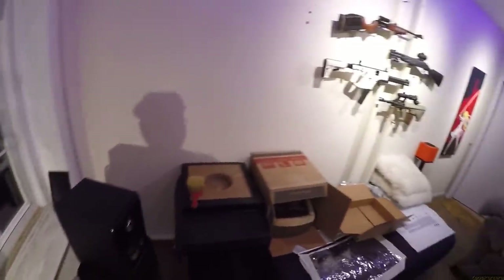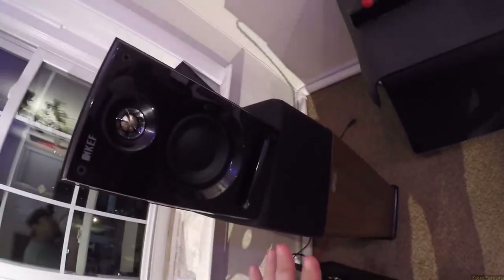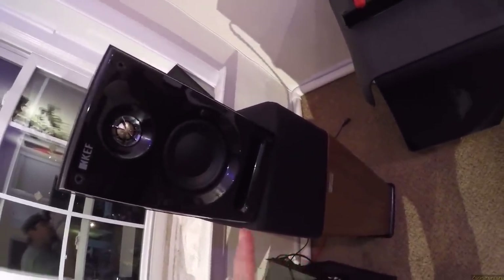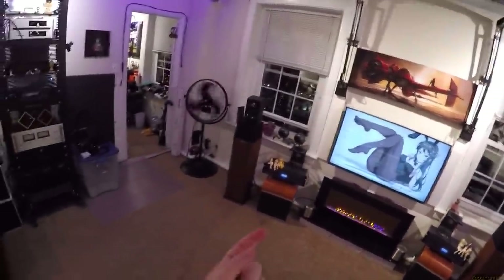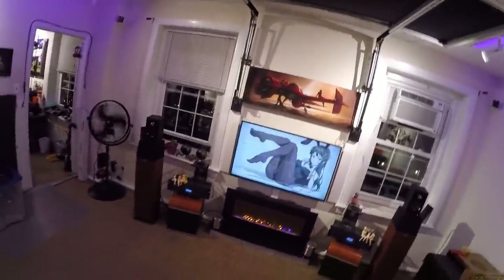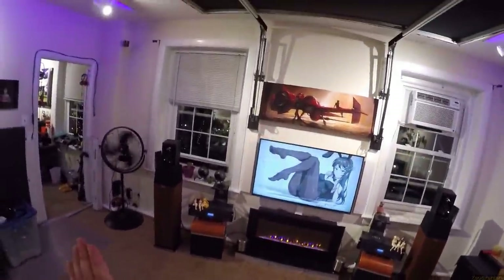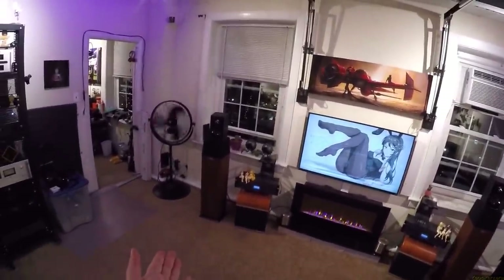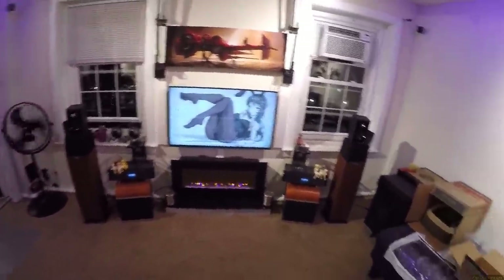I'm playing them pretty loud now and they're not exploding. There's a decent amount of movement in that driver, and because the port is in the front and so big, I don't hear any distortion in the bass. I'm sure I could crash the drivers - I have 1,500 watts a channel, I could crash any driver I want - but I'm not worried about these.